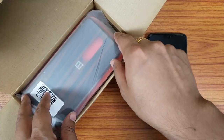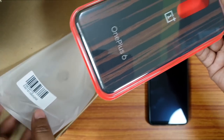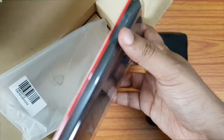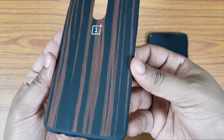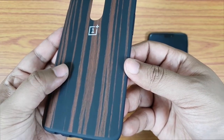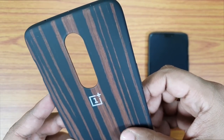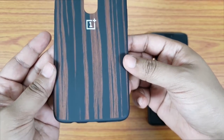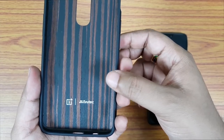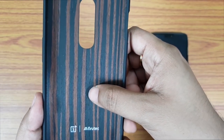The price I paid is 1990 rupees, that is approximately 30 US dollars. There you go — the case itself. I'm just blown away by the design of this case; it's one of the best cases I have ever seen. This case is made from genuine ebony wood, so it's unique — each and every case is different from each other.